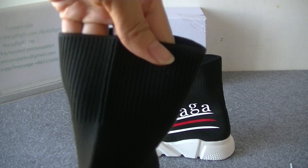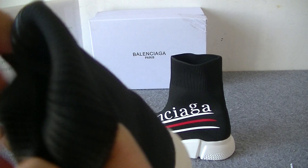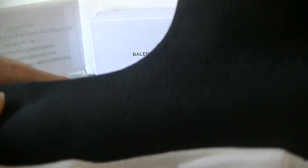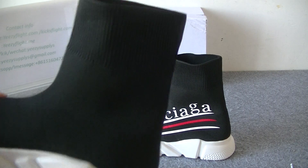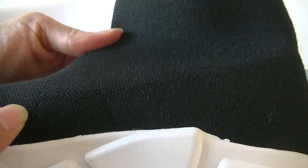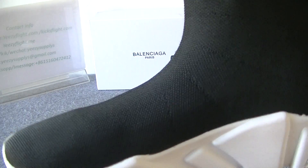Let's take a closer look. The material is very, very soft. We can see the inner side part — it's also black color. And then you can see the stitching. So nice.